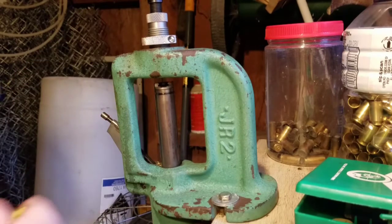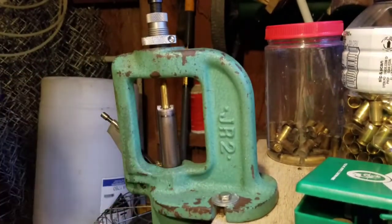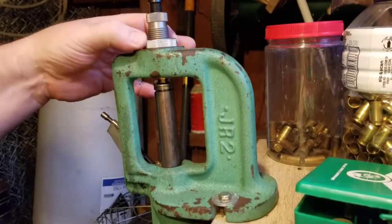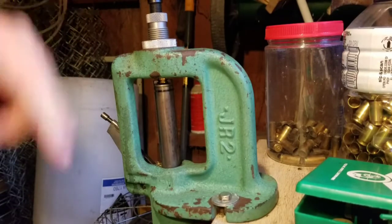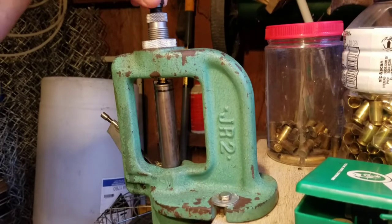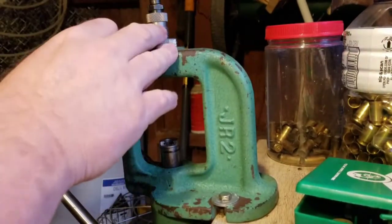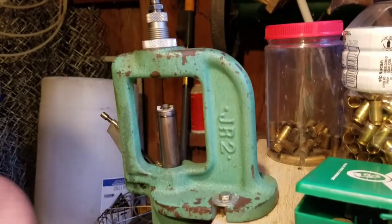If I were going to do a bunch more rounds, I've got my crimp where I want it. I run that bullet back up in the die to hold it in place while I lock the die down — otherwise when you go to twist the lock ring you might twist the die a little bit. I also reset my seating depth again since I backed the stem out. I screw it down until it touches and then lock it. Now that die is set — if I was going to do another hundred rounds, all I'd have to do is set the case and bullet in, run it up, and it would seat and crimp at the same time.